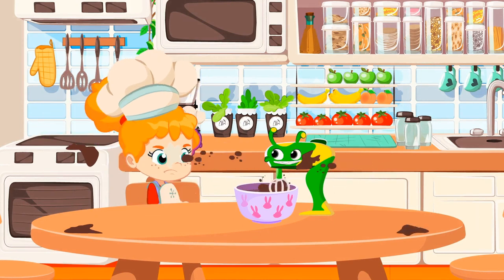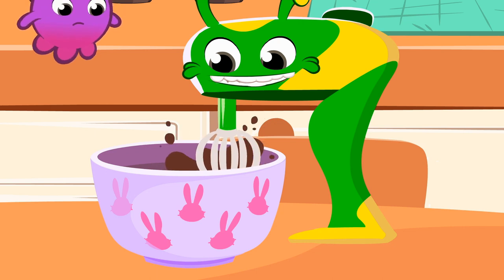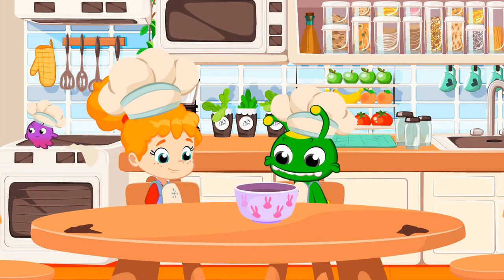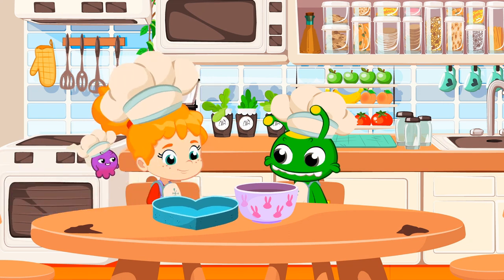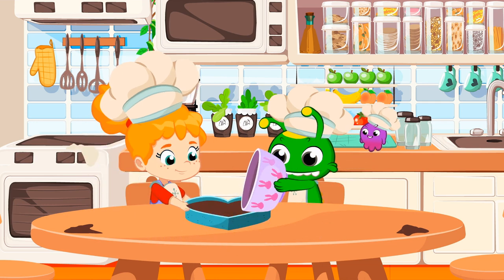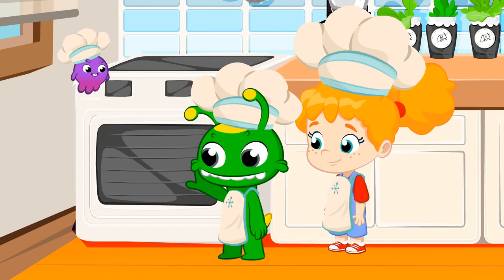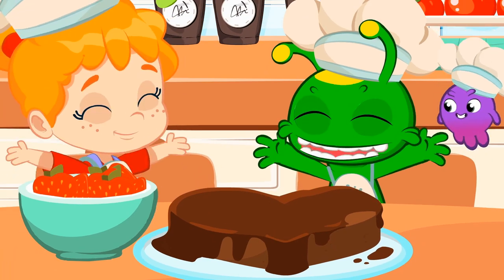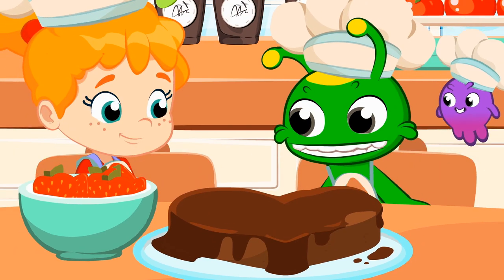Groovy, you're splashing us. That's great. It's getting really beaten. Now that the dough is ready, it's time to put it in the mold and put it into the oven. That cake looks good. Mommy will love it. But first, we have to decorate it.